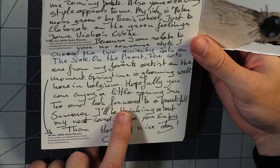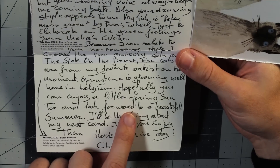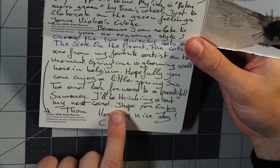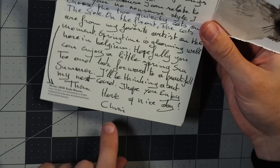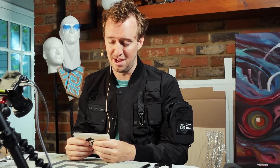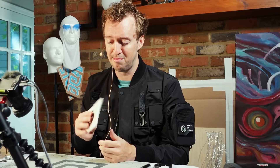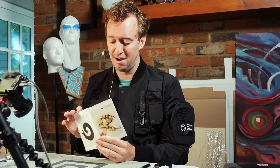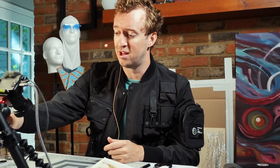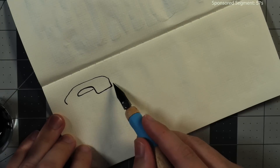'Look forward to a beautiful summer. I'll be thinking about my next carol. Hope you enjoy them. Have a nice day.' Chris, that was beautiful and I thank you for it — even the parts I didn't understand. I am completely convinced it was kind and encouraging. This was a beautiful three-part fold-in origami arts and paper craft card. Thank you very much. Sorry if I butchered any of the words that were clear and concise and apparent to everyone else.